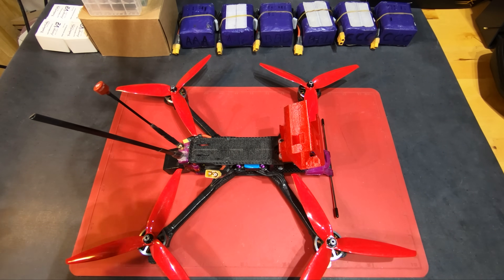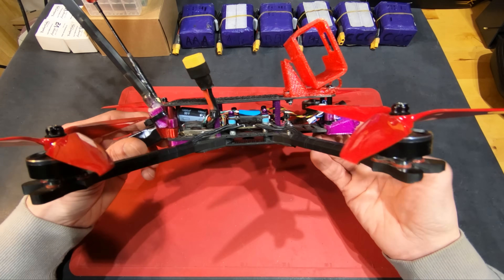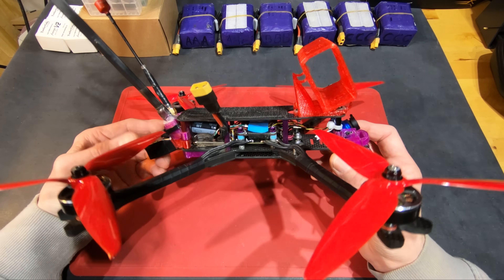Hey everyone, finally the long overdue Luka, my long range setup. This is what I've been flying for most of my videos — a 7 inch frame that I designed myself and had cut at CNC Madness.